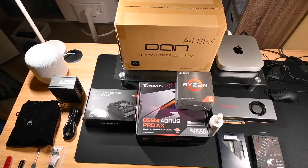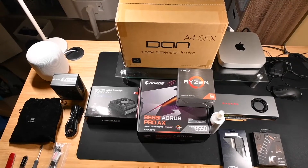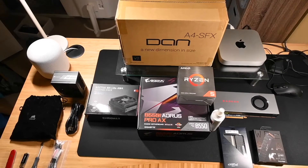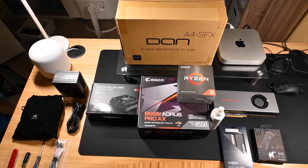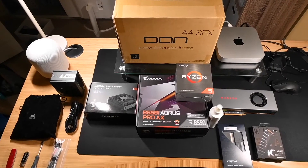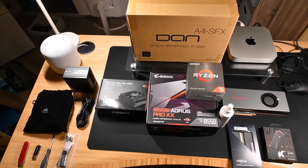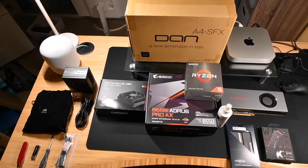Today we're going to build a new computer using the new Zen 3 Ryzen 5000 series. We have a Ryzen 5 5600X, and that's the most exciting part of this build. Otherwise it's a pretty general mainstream mid-range build.